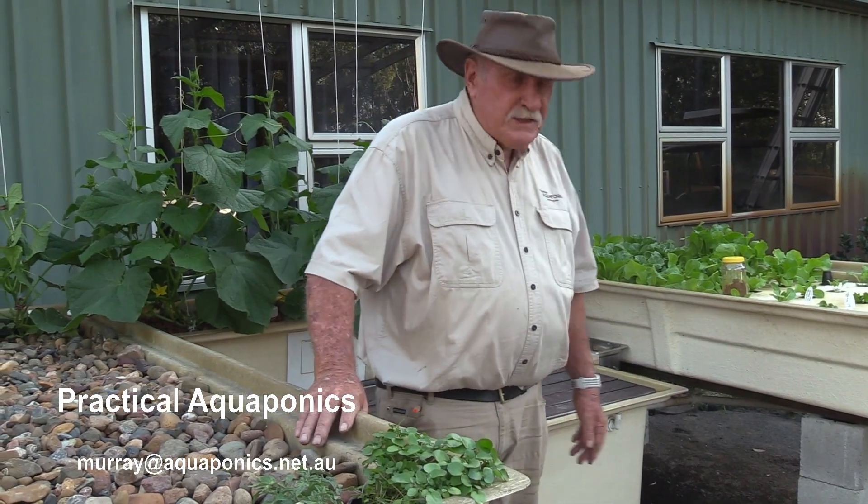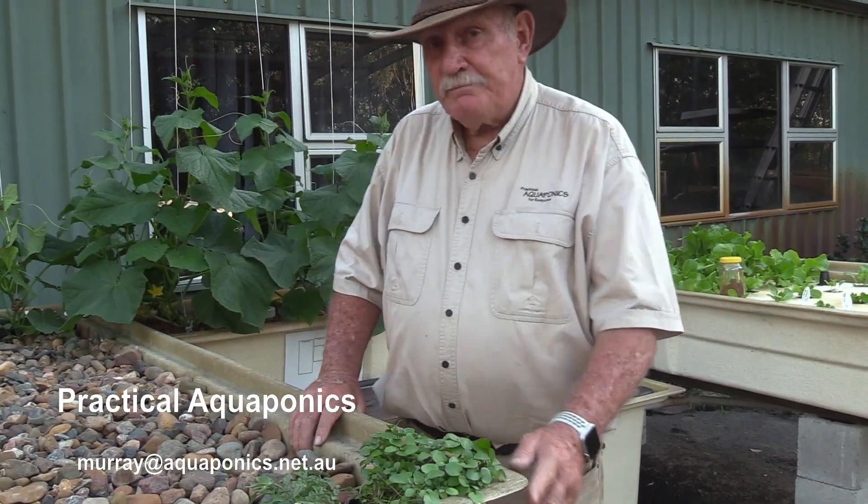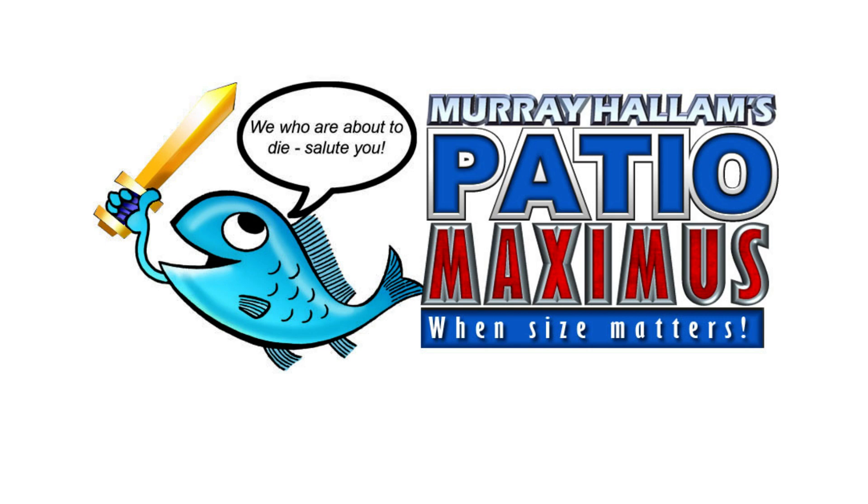Okay, that's it. The Maximus kit is on its way. So that's it.